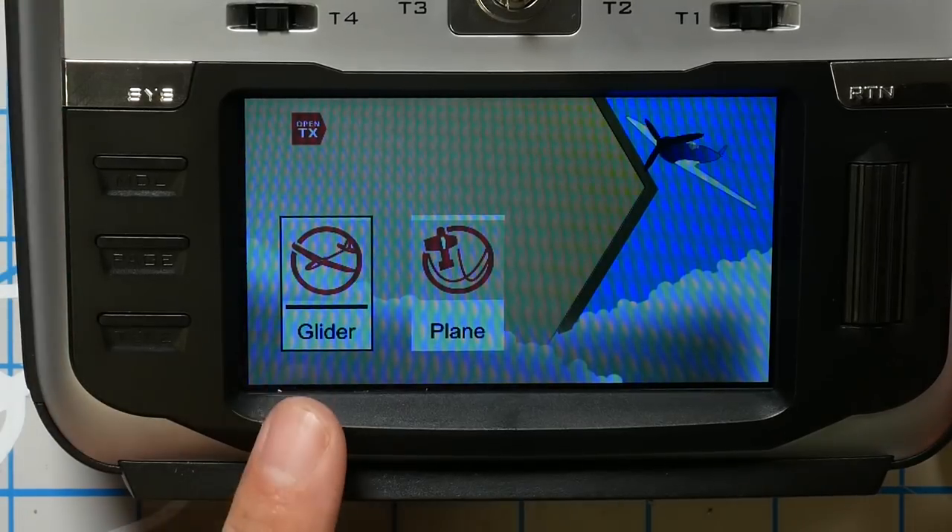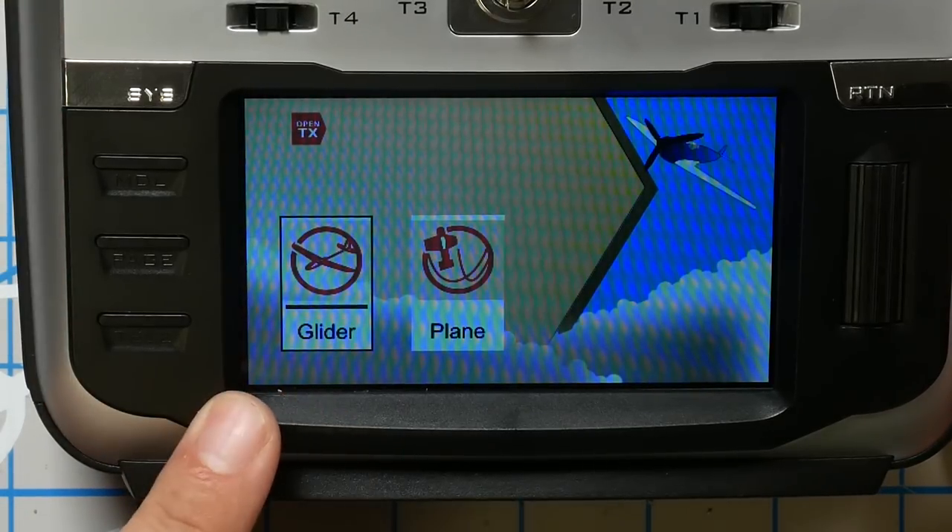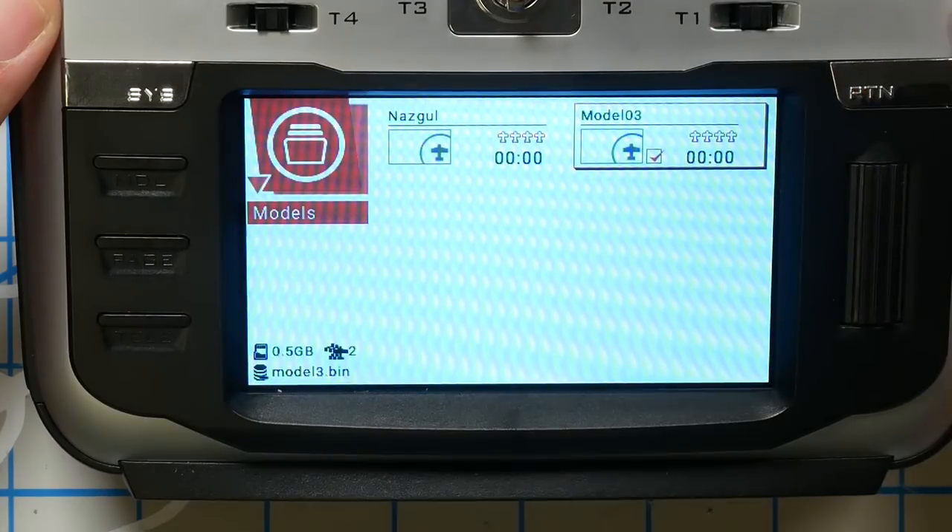Just for the sake of this demonstration, I'm going to create a new model just for this quad. My radio has popped up a helpful wizard asking if I've got a glider or a plane — none of the above. I'm just going to back out of that wizard and set it up manually. I'm going to back out by hitting the return key.